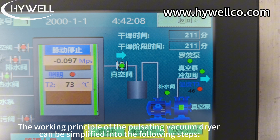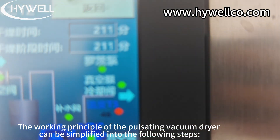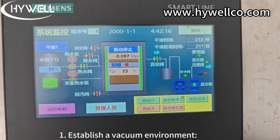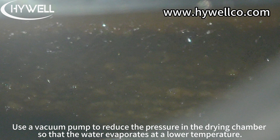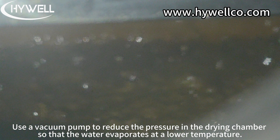The working principle of the Pulsating Vacuum Dryer can be simplified into the following steps. Step 1: Establish a vacuum environment. Use a vacuum pump to reduce the pressure in the drying chamber, so that the water evaporates at a lower temperature.